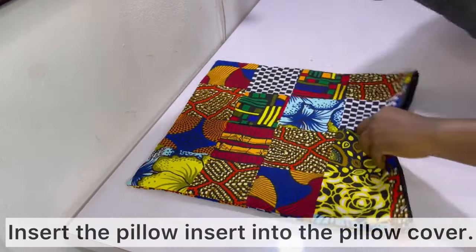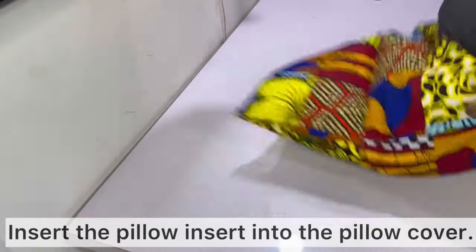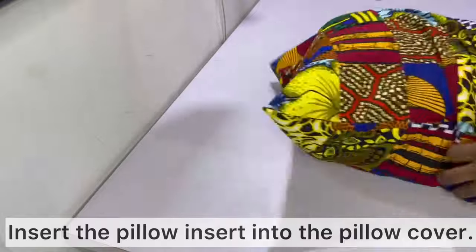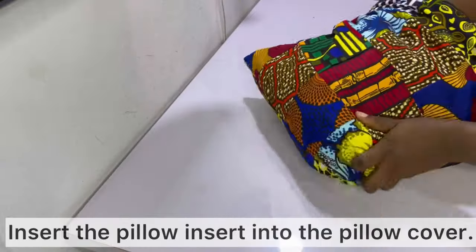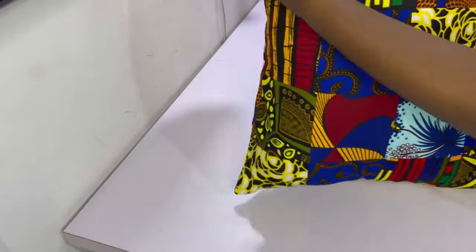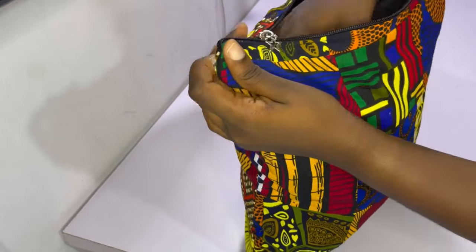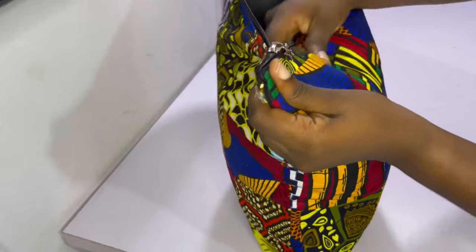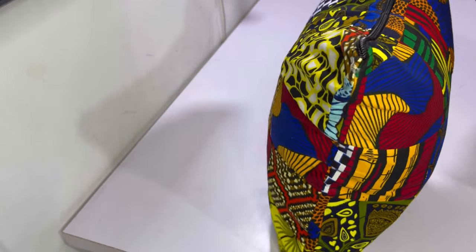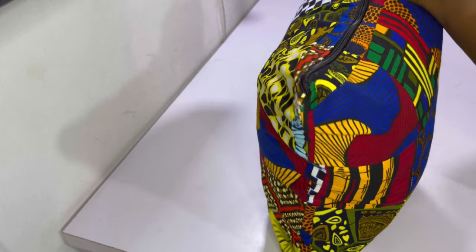Now that the pillow cover is ironed, you can insert the insert into the pillow cover. Remember the pillow insert is slightly larger than the pillow cover, but it will make the pillow really fluffy and it will fit nicely. After inserting, zip it up — the throw pillow is now ready and it looks absolutely gorgeous!